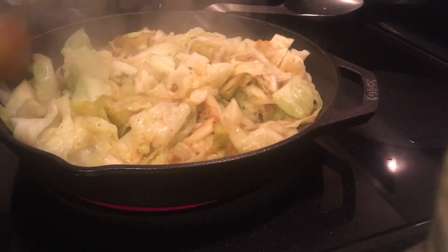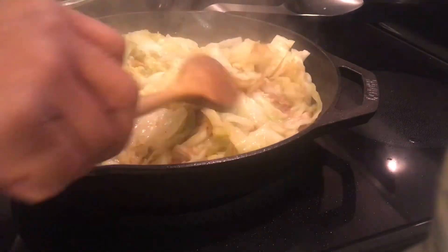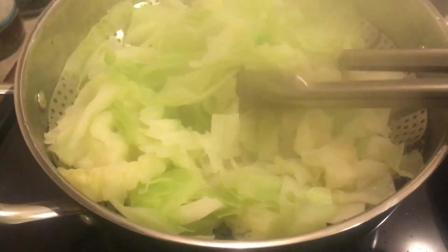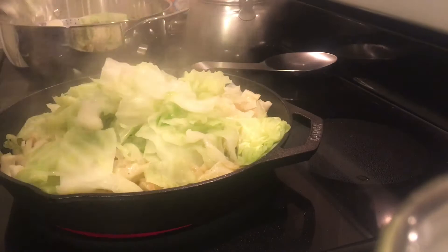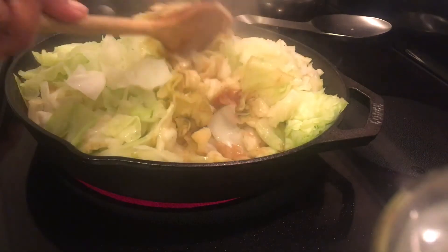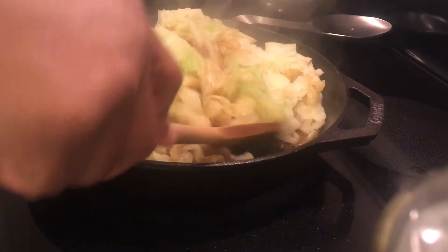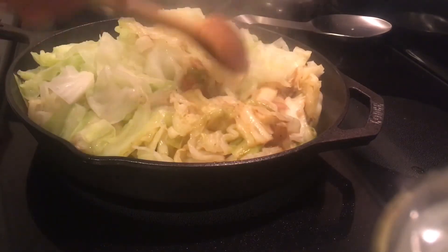As you can see, my cabbage in the frying pan has wilted down quite a bit and I'm 95% sure that I can get the rest of the cabbage that is in this pot — which is also wilted down — into the frying pan. It is very full but it all fit, which I'm so happy about. So I'm just going to mix the two together and make sure they're well incorporated.